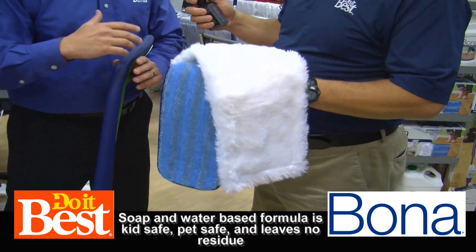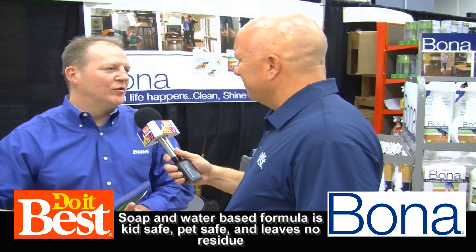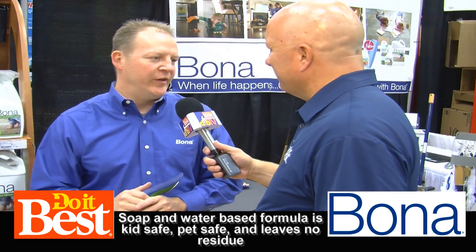Lastly, as your floors start to show some wear and tear, we've got a polish you can put on them to basically make them look like they did when you first put those floors in.